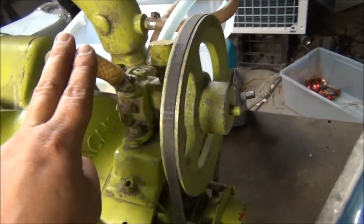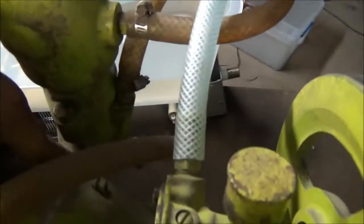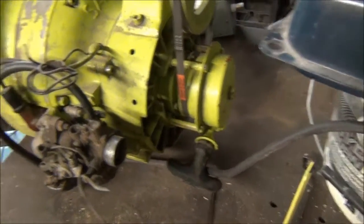There's a water pump for water cooling — both the exhaust port down there and the manifold. The pump does work, and it's also air cooled.